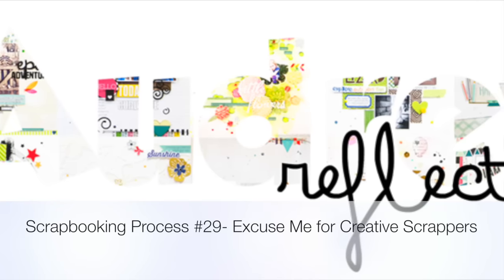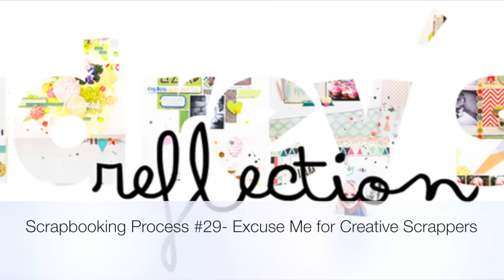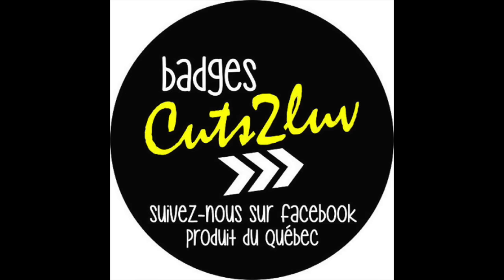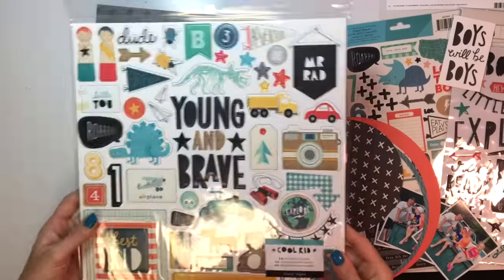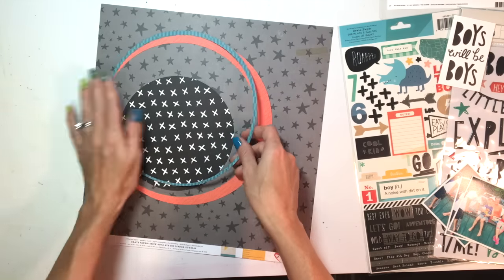Hey everybody, it's Audrey and today I'm going to share my take on the September sketch for Creative Scrappers, which is a super fun sketch. This month Creative Scrappers has been sponsored by Cuts to Love, which creates some awesome, beautiful flair — I believe they are based out of Canada. Go check out the Cuts to Love store. Here's a quick peek at the sketch.